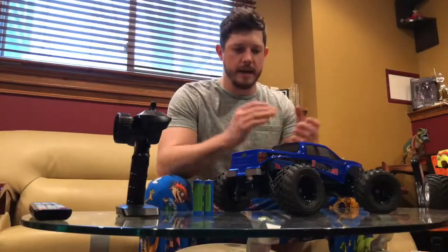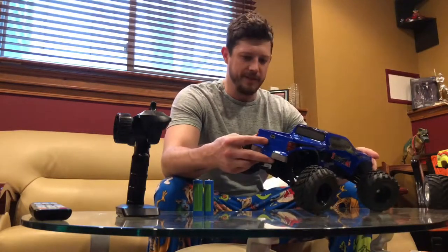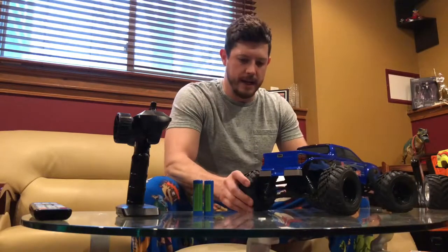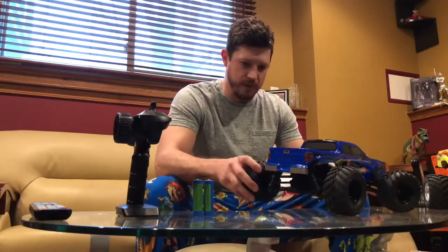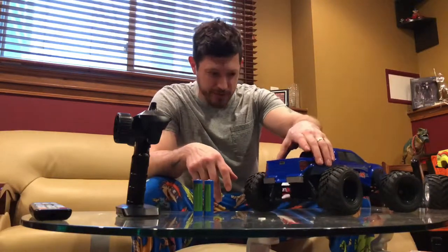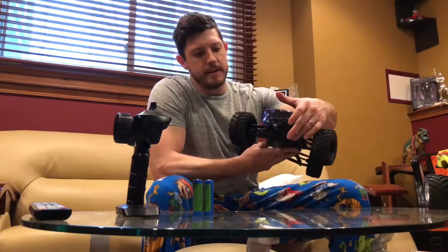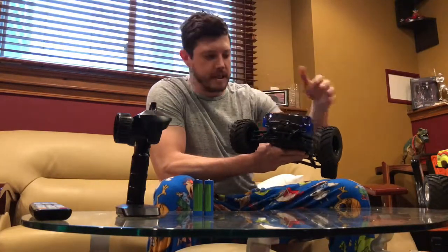All right, so we've got it all unboxed. We've got our truck right here. It's got a nice, kind of flimsy body that you'd expect. It feels like these are foam-filled tires. The shocks themselves don't feel oil-filled, so that's probably something I'm going to replace. It does come stock with two LED lights built in.